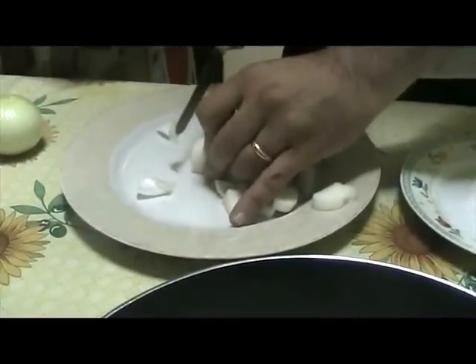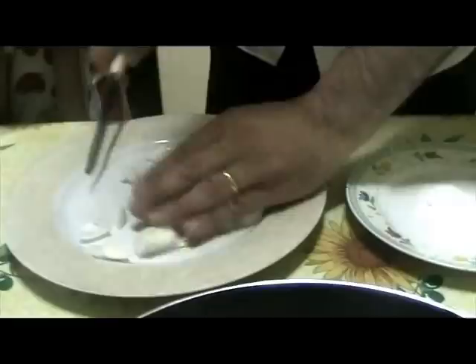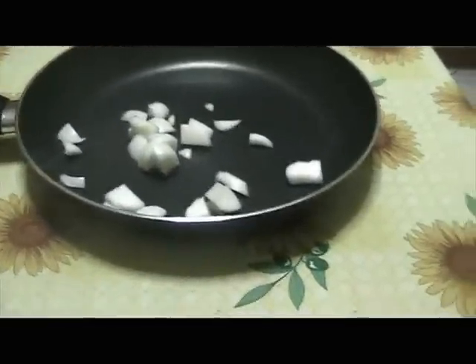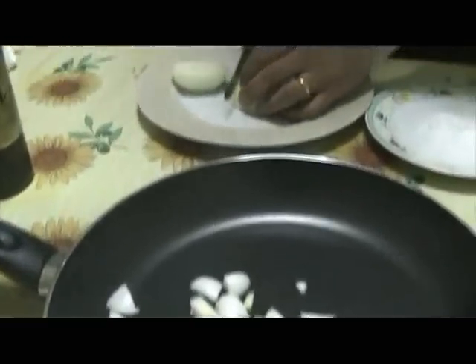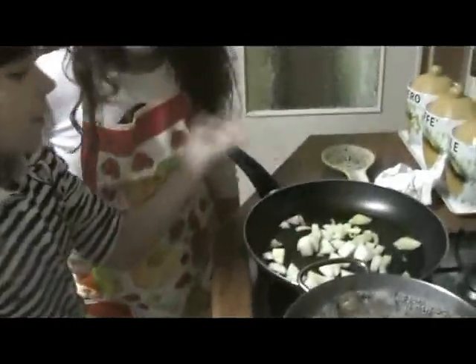Now we'll cut the onions — be very careful though. Then put them in a pan and we're nearly ready. We are now frying the cut onions.